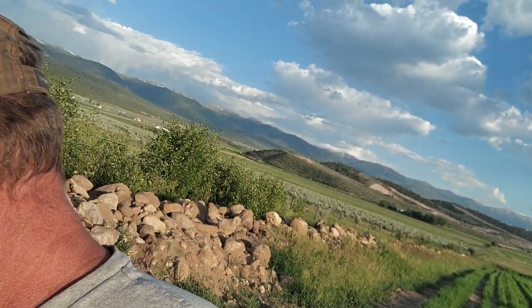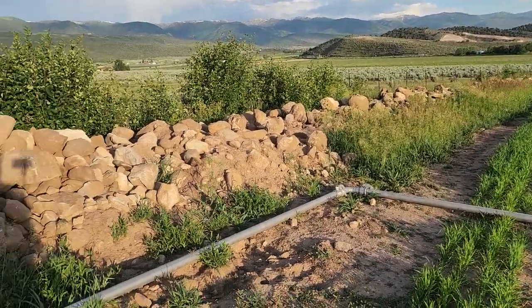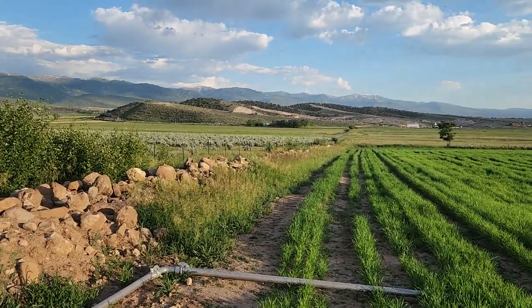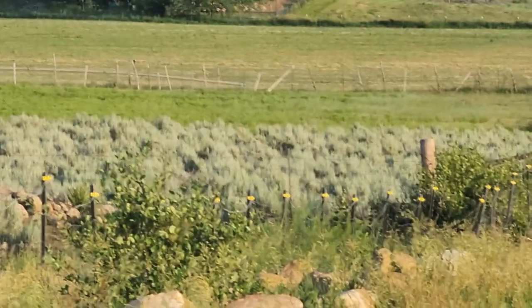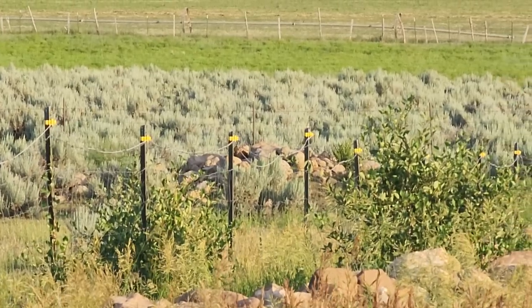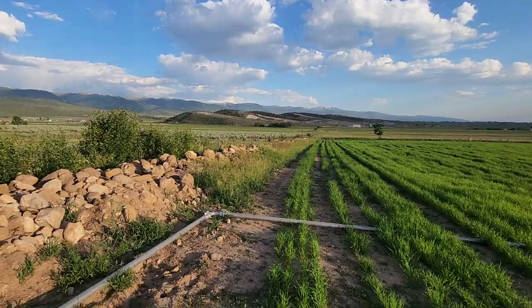The other thing I should tell you is that apparently we have what I know as a rock chuck — a lot of people know him as a marmot — but apparently he is living in my pile of rocks right there. When I saw him he ran all the way down to the end of the field — that pile of rocks right there.